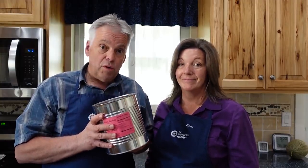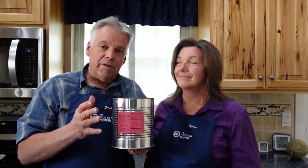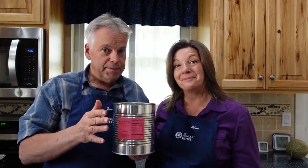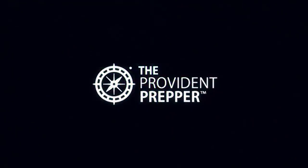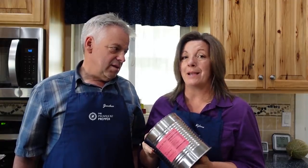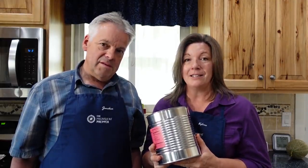Dry beans are an important staple in our food storage program. There are rumors on the internet that beans won't soften if they're five or seven years old. Let's see if that rumor is true. I'm Jonathan and Kyleen Jones and we are the Provident Preppers. In this video we're going to cook up some beans that are 18 years old — watch and tell me: will they cook up and are they edible?